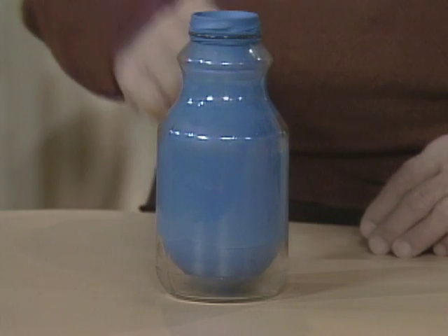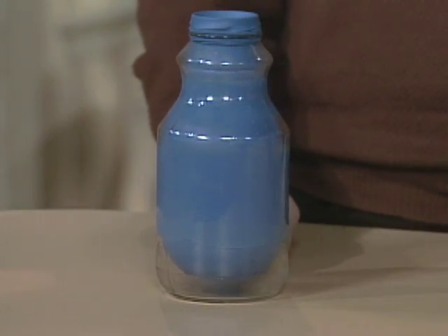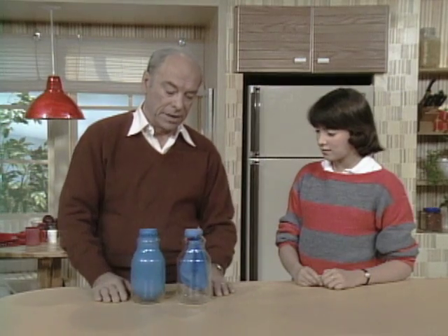I see that bottle with a balloon blown up inside of it. Notice it fills up almost the entire bottle. Here's another one that's starting out the same way.